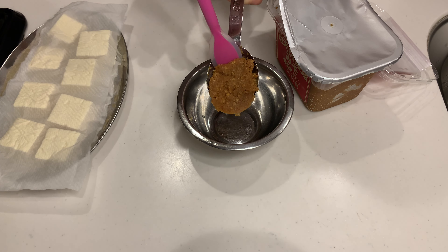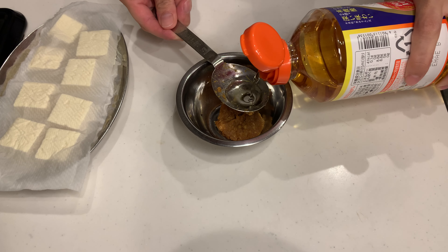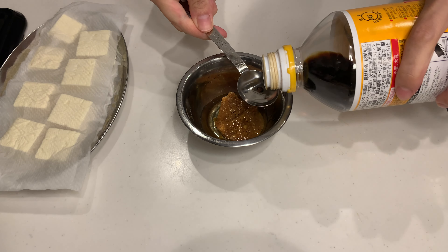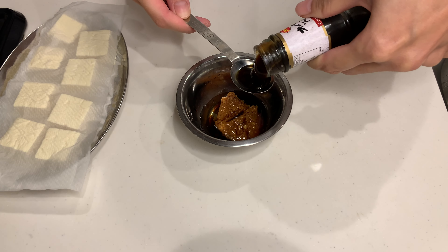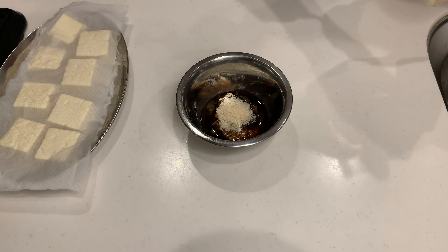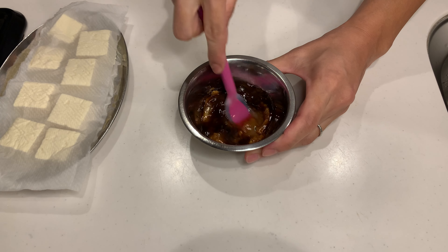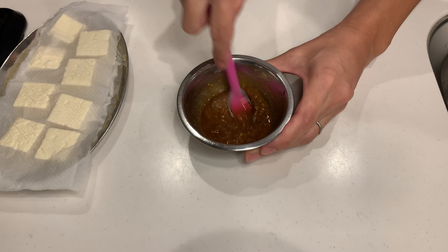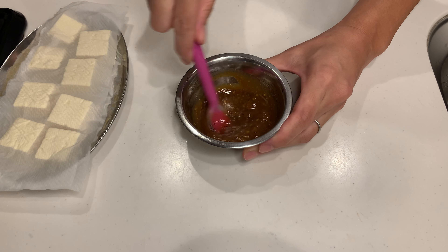In a bowl, combine miso paste, mirin, soy sauce, oyster sauce, and sugar. Mix well until the miso is completely dissolved. This miso sauce is so versatile — you can use it for stir-fried meat or even for making fried rice.